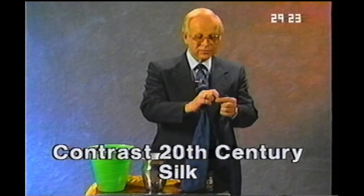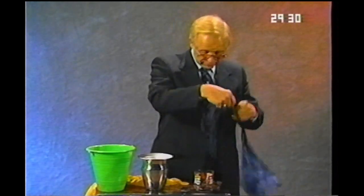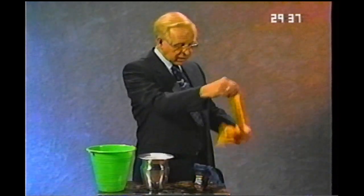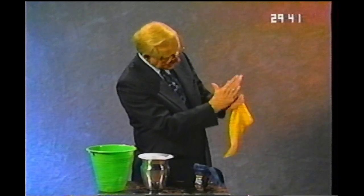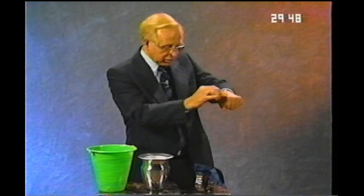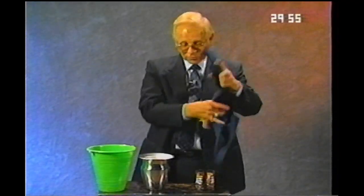This is a trick called The Contrast 20th Century Silks, because we use two blue scarves. We tie them together and place them in this tumbler here — I usually have a spectator from the audience hold them. Then you take another scarf of a contrasting color, that's why they call it The Contrast 20th Century Silks. Roll this into a little tight bundle into my fist like this. Take a little magic woofle dust, sprinkle it on there, and look — it's right between the other two. Tied between the other two. Contrast 20th Century Silks.